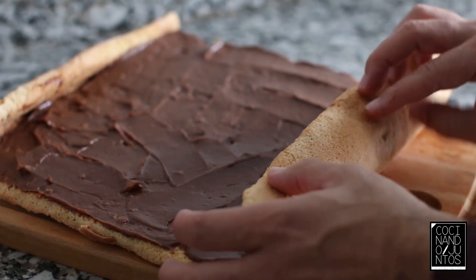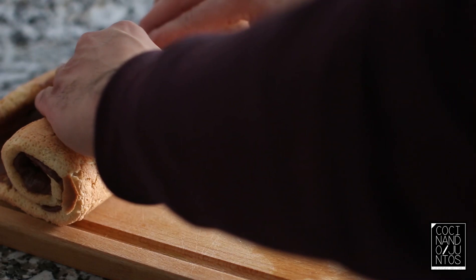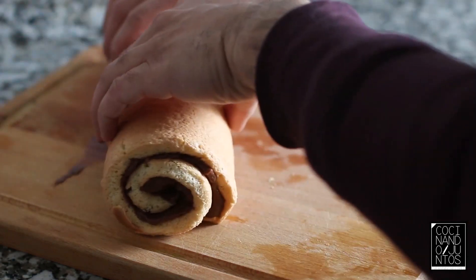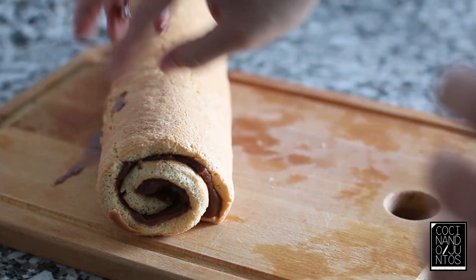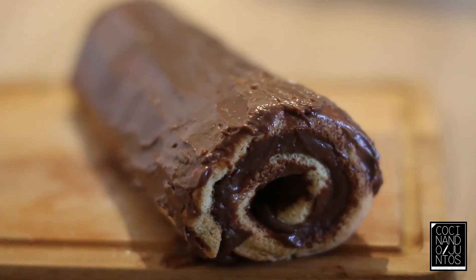Ahora ya volvemos a enrollar, como hicimos antes pero en esta ocasión sin el paño. Le vamos a poner un poquito de azúcar glas por encima, cortamos y ya tenemos nuestro brazo gitano relleno de crema pastelera de chocolate.